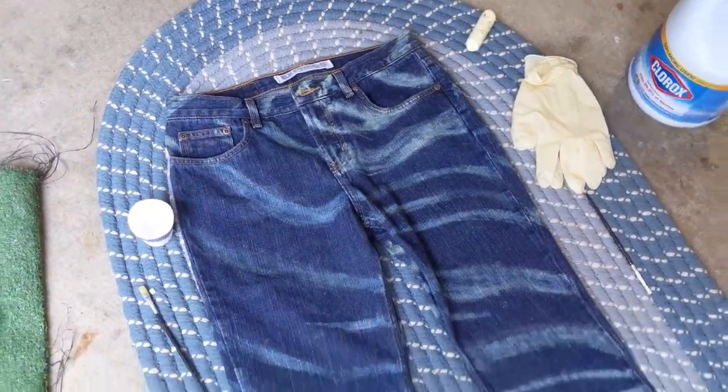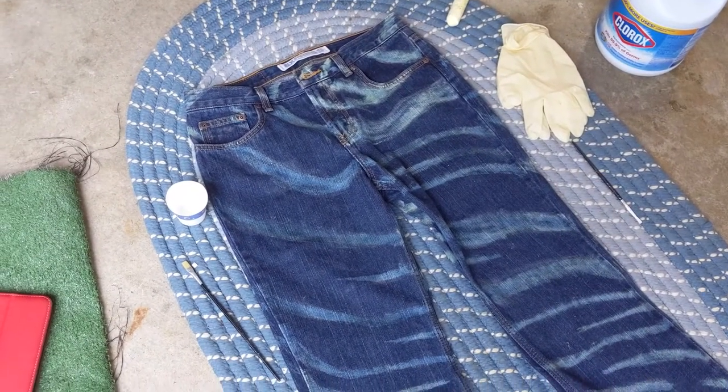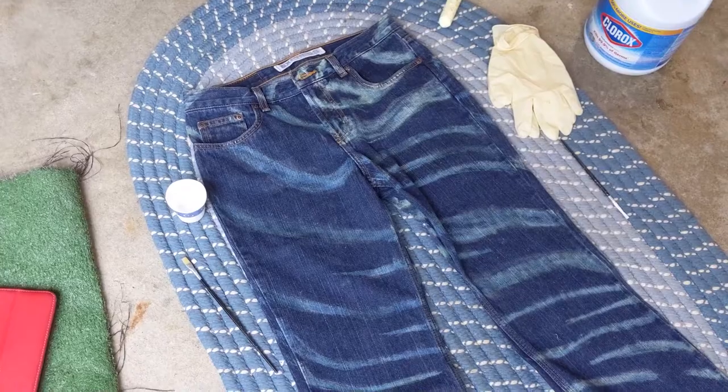So here's what the jeans look like right now. I'm just going to give them a few more minutes to soak in — I did the second layer — and then I will go rinse them out with the hose and throw them in the washer.